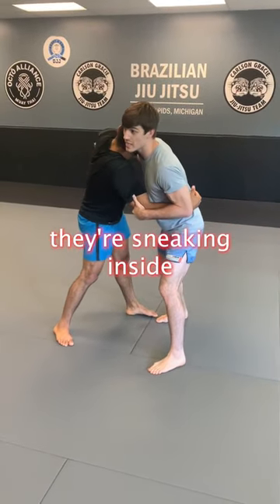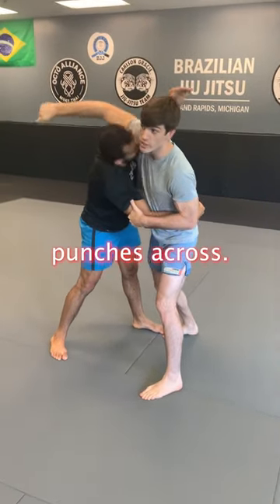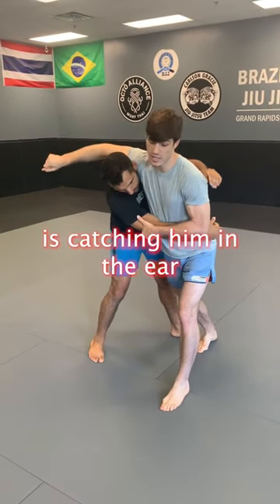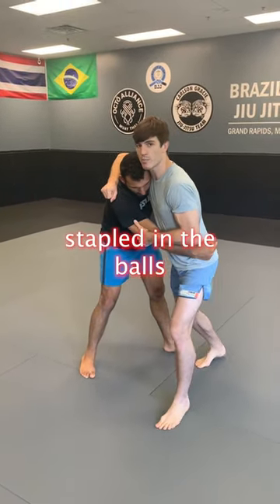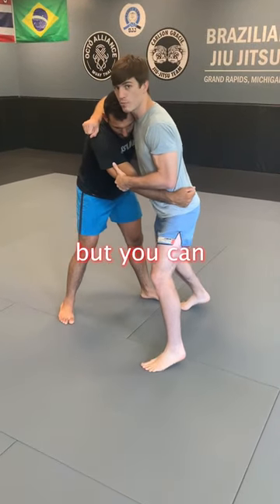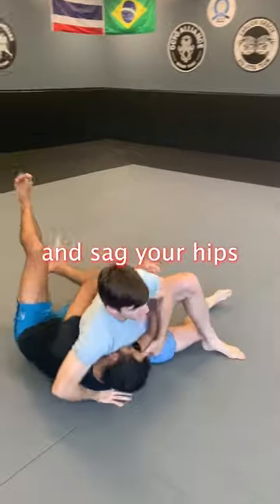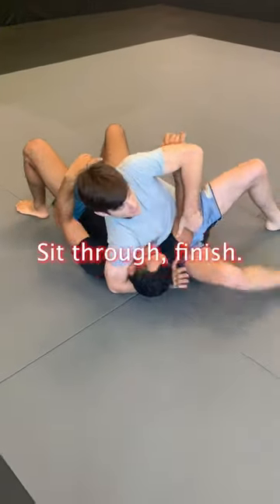As they take the underhook and they're snaking inside, that's when that arm punches across — your bicep is catching them in the ear. It's like there are nails stapled in the balls of your feet, so your feet are staying, but you can pivot on your heels. You punch, pivot, and sag your hips down to the ground and sit through.